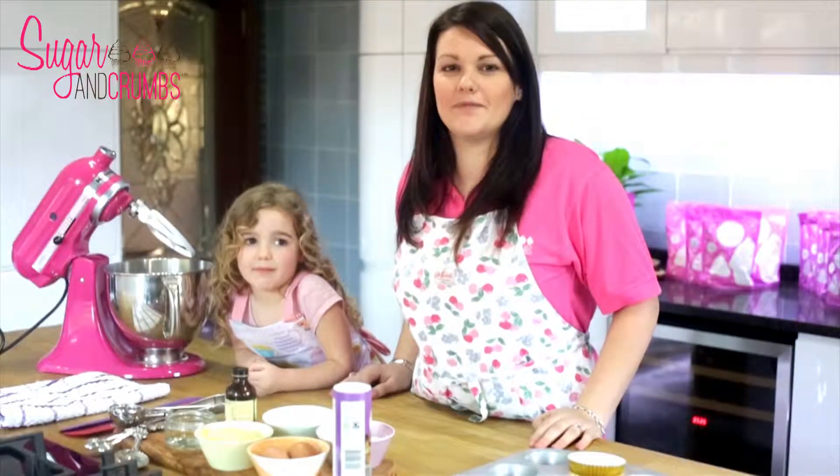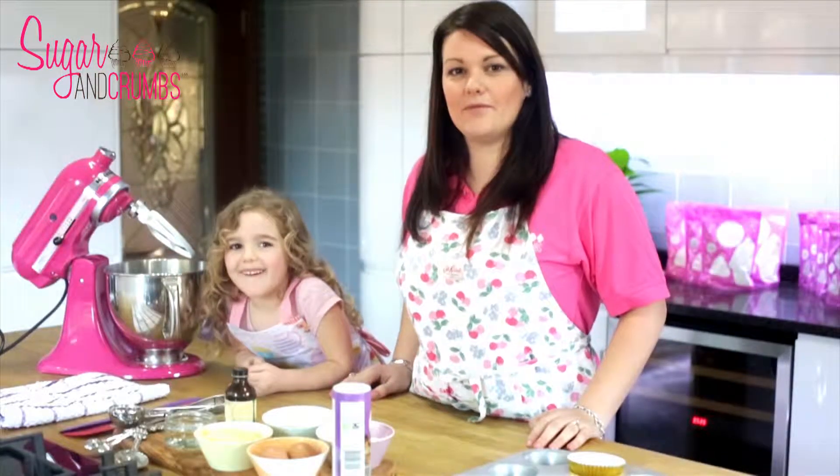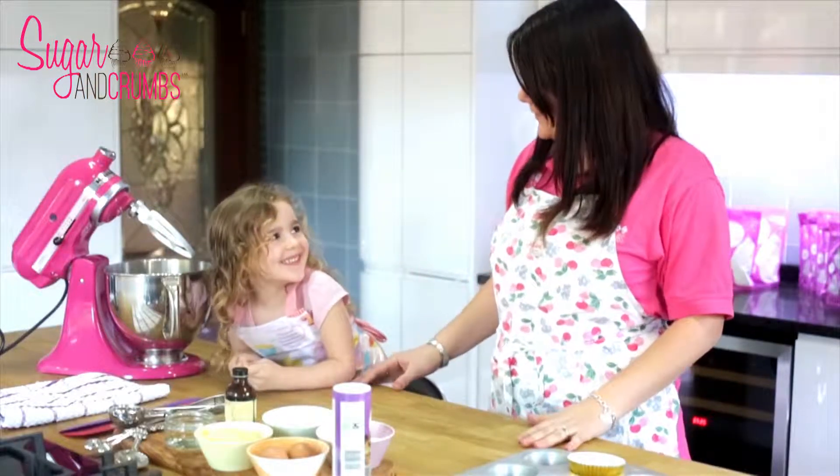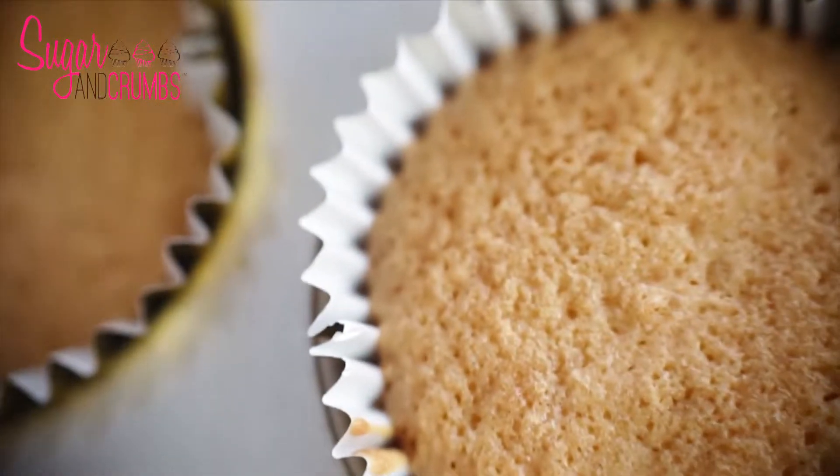Hello and welcome to the Sugar and Crumbs video tutorial for making vanilla cupcakes. I'm Laura and I'm Holly. What are we doing today Holly? Making vanilla cupcakes.